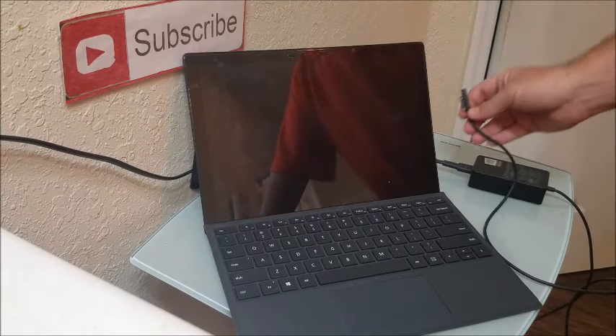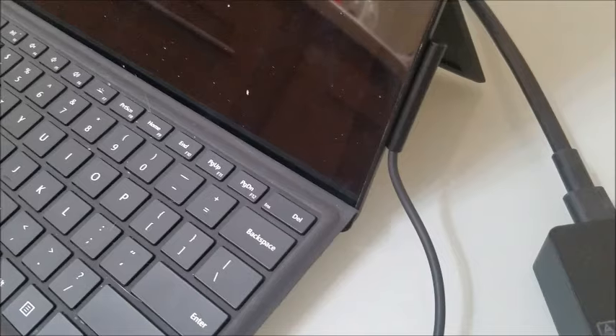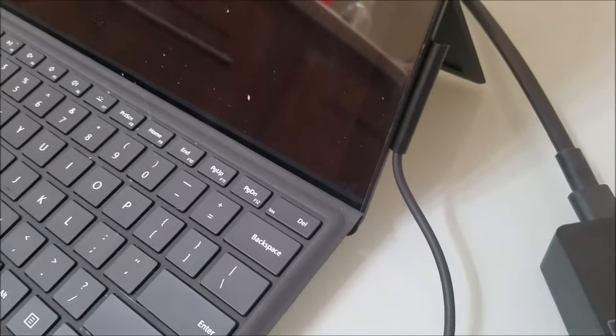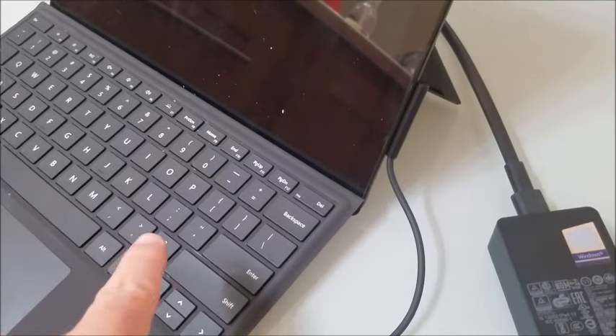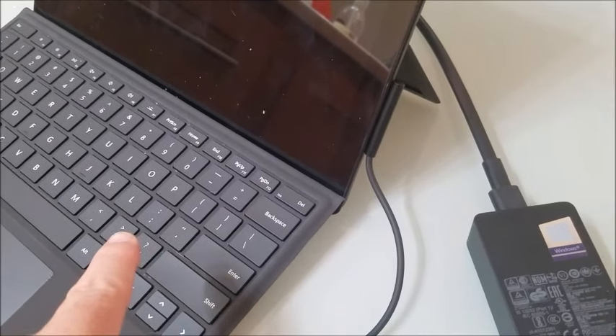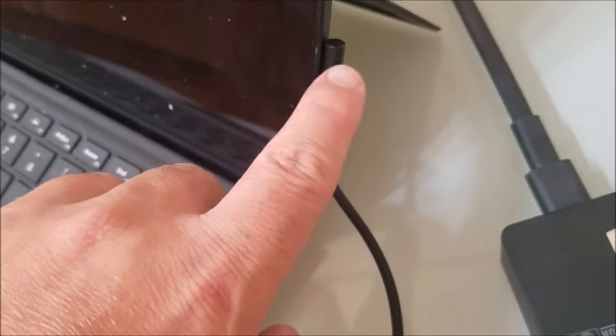Here is the thing I want you to test: go ahead and plug it in. It's plugged into the wall. Now, if you notice, that little white light is not on. What that's telling me is that it's not getting power, and most likely it's going to be the power adapter and not the motherboard. We definitely don't want it to be the motherboard, because then you might as well get a new computer if it's out of warranty. You can see the white light's not coming on, so this power brick or power adapter might be bad.